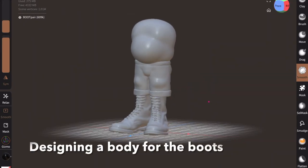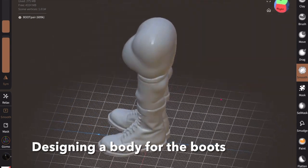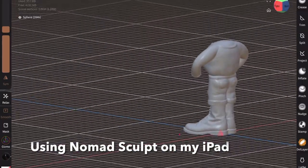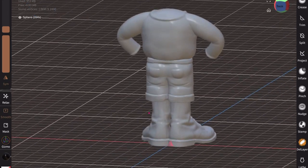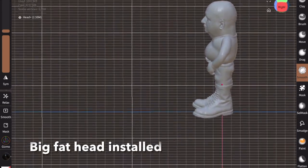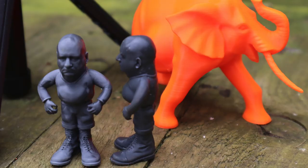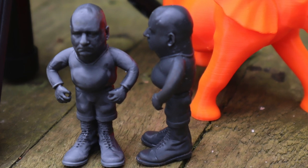The next job is to design a body to put the head on. I've already connected the boots that I scanned onto the body I've created. To do this I'm using Nomad Sculpt on my iPad using my Apple Pencil. So I'm gradually building up this body, then we add the big fat head. It's all looking good, although a bit creepy. I printed this in resin — there he is, the little mini me.